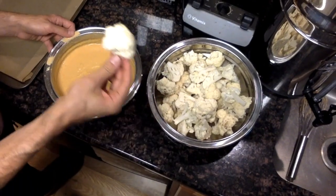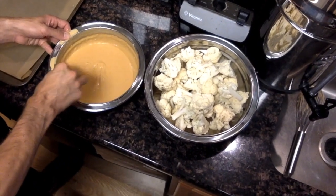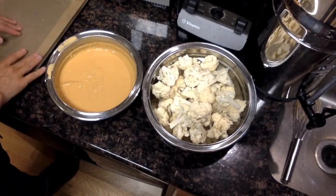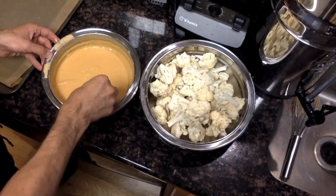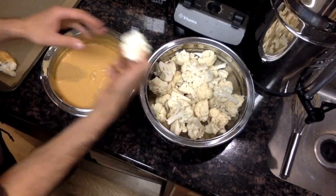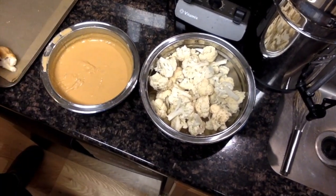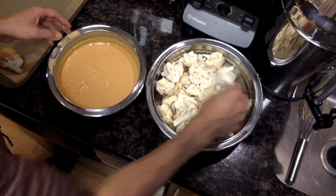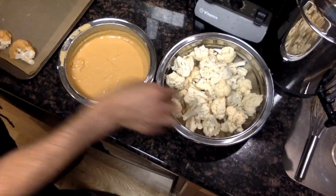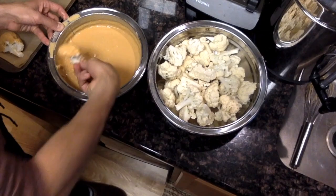All you do is take your raw cauliflower — it hasn't been steamed or blanched or anything — and just dip it in your batter, knocking off the excess until it's nicely coated. Place that onto a baking sheet lined with parchment paper. You can make this as a little appetizer or an entire meal. This batter will stay good in the refrigerator for about a week and a half to two weeks, so you can make as much as you'd like and adjust as needed.